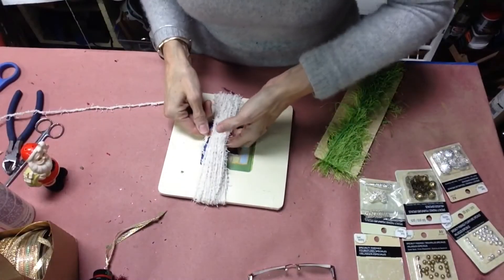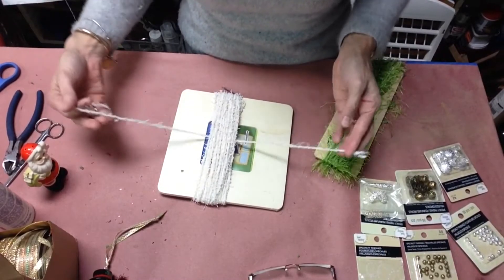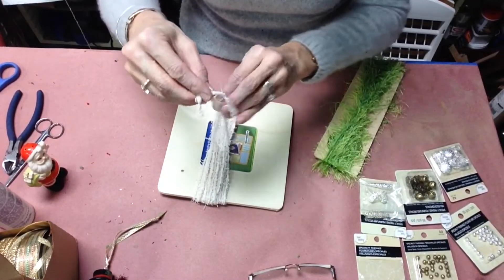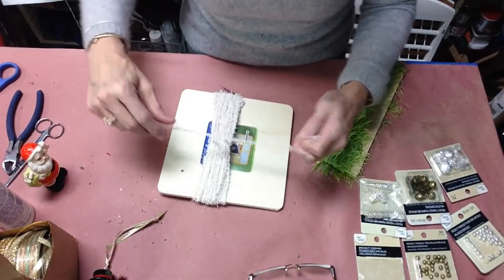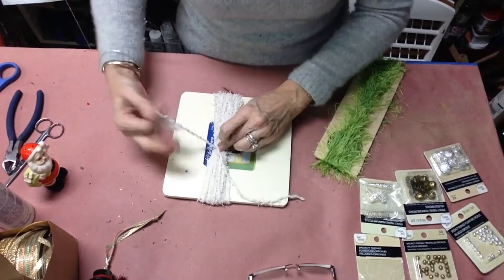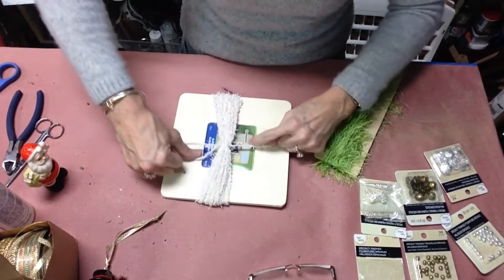For yarn or embroidery floss, you wrap it around and around a cardboard twice as long as you want your tassel. You pull a strip of yarn through as I'm doing here, and you will tie it in a knot. I usually tie it in two knots as tight as you can get it — hold the first one in place so it stays snug while you tie a second knot.